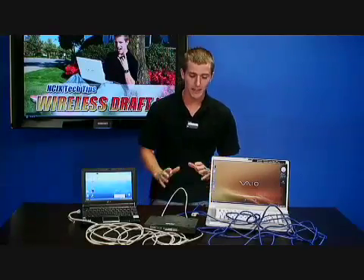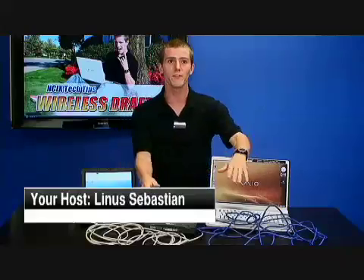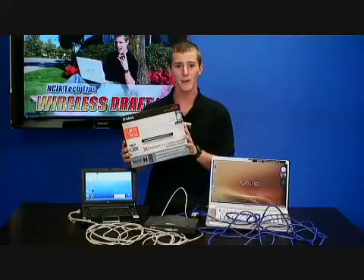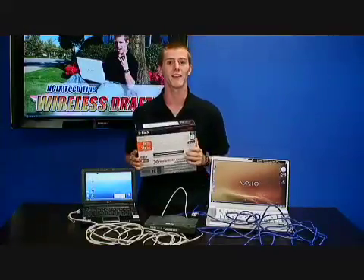Hey, welcome to NCIX Tech Tips. Today we'll be covering networking. So I got my router here, I got my computers, I got about 50 feet of... Okay, now actually we're going to be talking about wireless networking today, specifically wireless N. So give me a minute, I'll get all this cleaned up and we'll be back.